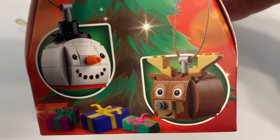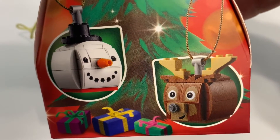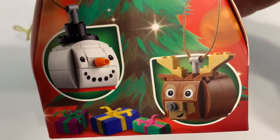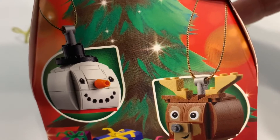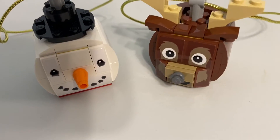Greetings and welcome once again to all the people taking the time to watch this video and follow this channel. It's me, the A-Fall champ, the adult fan LEGO champion, here with set 85-40-50, the snowman and reindeer duo. They're two Christmas ornaments, and I built them, as you can see, and we can go about reviewing them now.